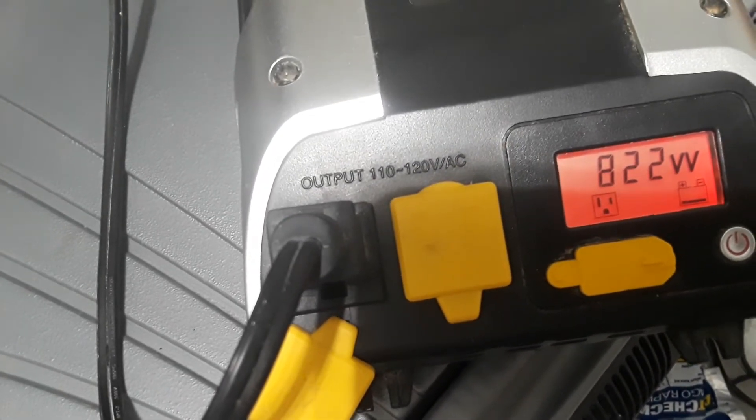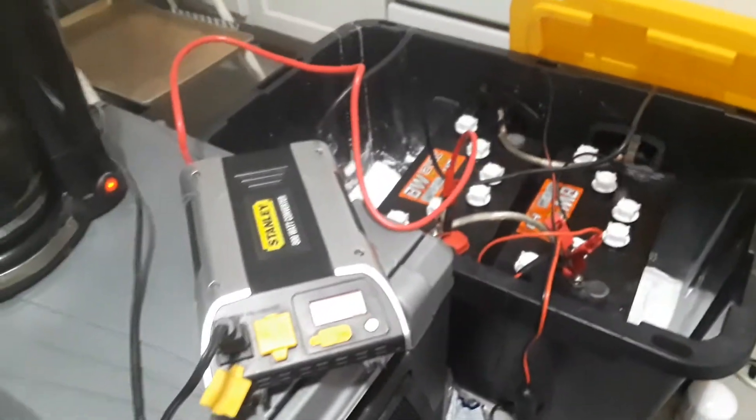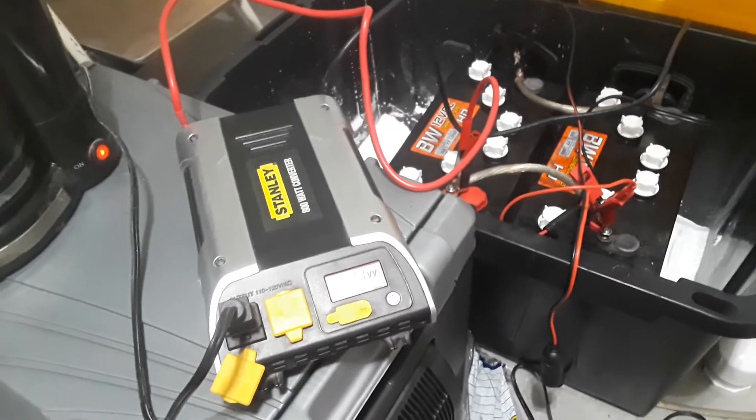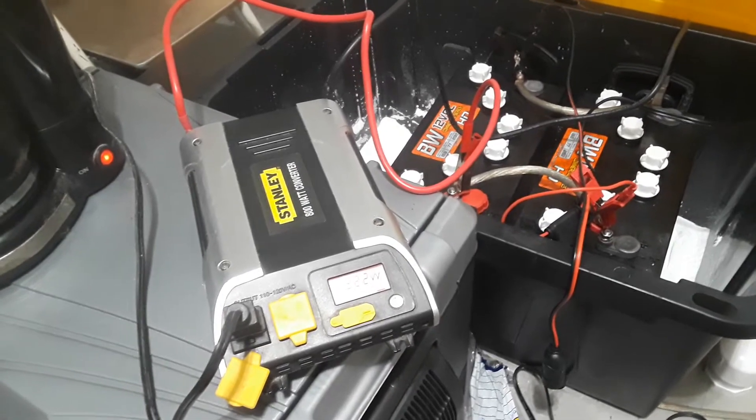Where is it at now? 823 watts. I need to start digging for different inverters and find which one I really want.